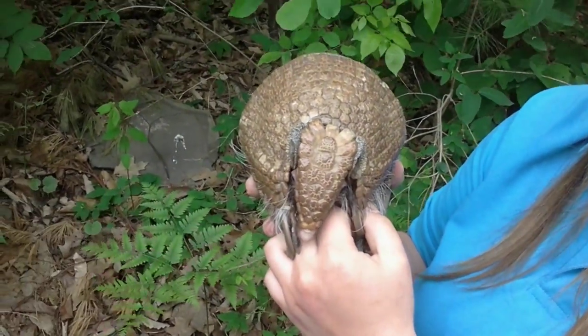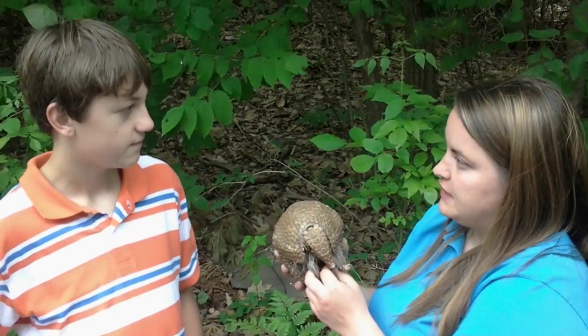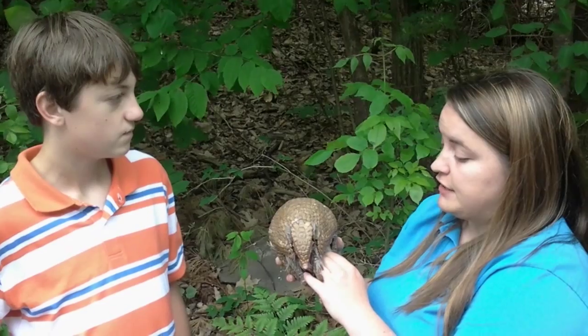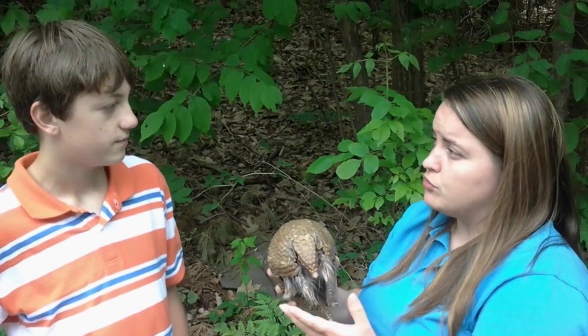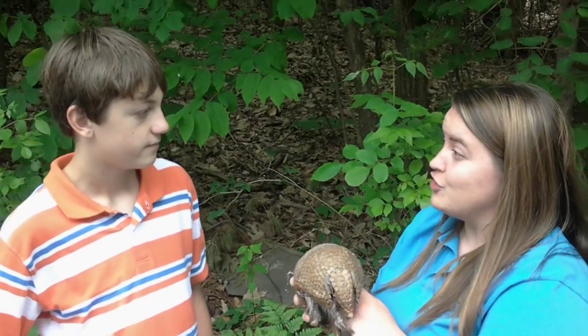What are those claws used for? So her claws are actually her own personal shovels. These guys are amazing diggers and they actually dig for their food. They can dig in dirt, tree bark, and their favorite food are things like ants and termites.